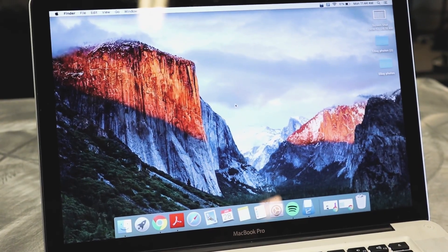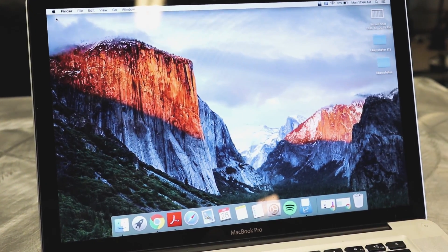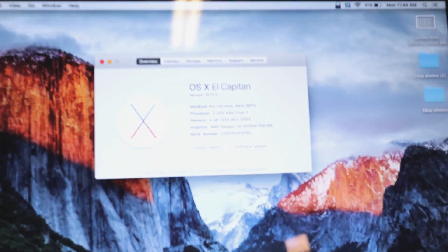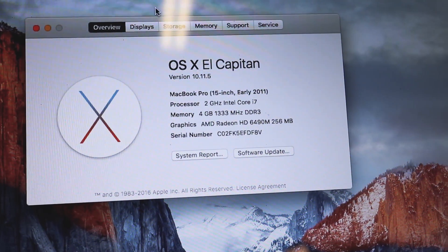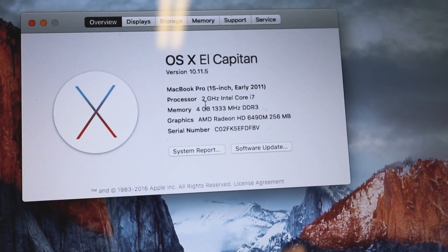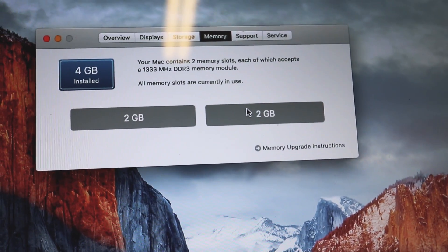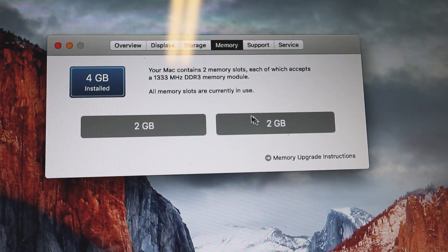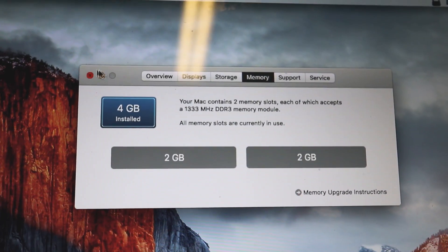The first thing I'll show you is if you go to your Apple icon and click About This Mac, this will show you all your computer information. Right here you can see we only have four gigs of memory for the RAM. If you click on the memory tab, there are two slots within this computer, which you're going to see when we break it down. We need to upgrade to two different eight gigabyte sticks.